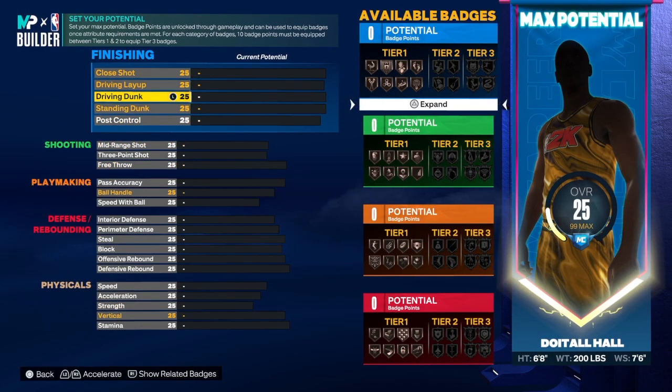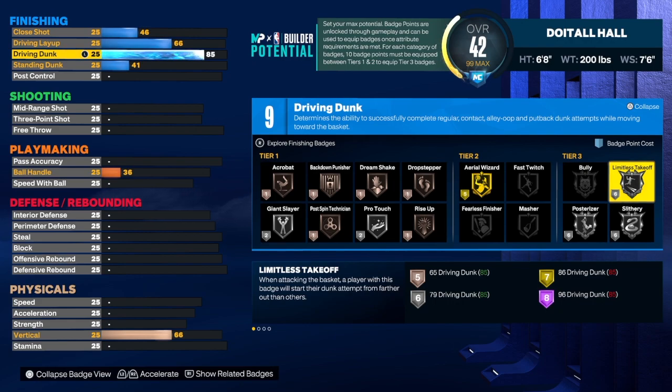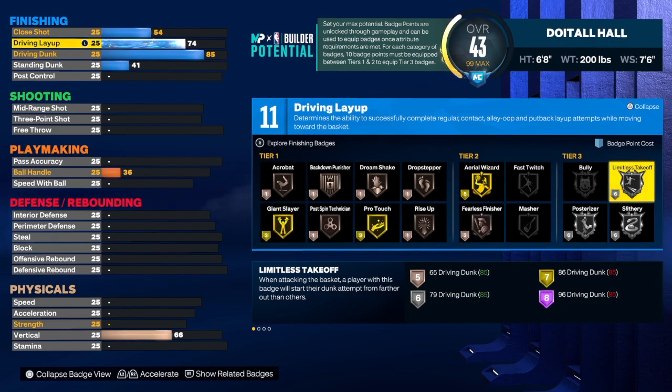We're going to start with the finishing. On the driving dunk I normally take it to an 86, but this time I took it to an 85. Nothing is wrong with Limitless Takeoff on Silver — I have a prospect build with Silver Limitless Takeoff and it works really well. Bronze is trash, don't do bronze. The LeBron James dunk package activates that Limitless Takeoff a lot, so that's the dunk package I use. For the driving layup we're going to take that up to an 80.